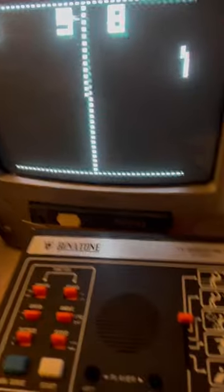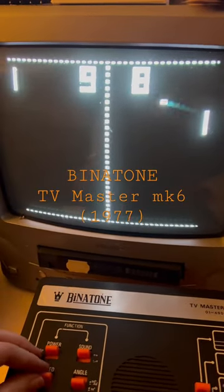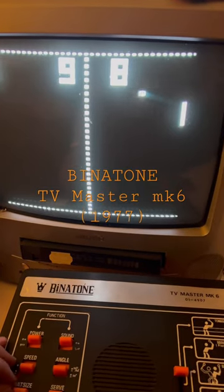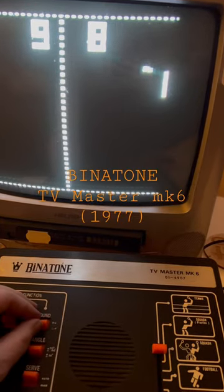Here we have the Binitone TV Master 6. The main game on it is Tennis, also known as Pong. It can control the speed, the size of the bats, and you can turn the sound on and off.